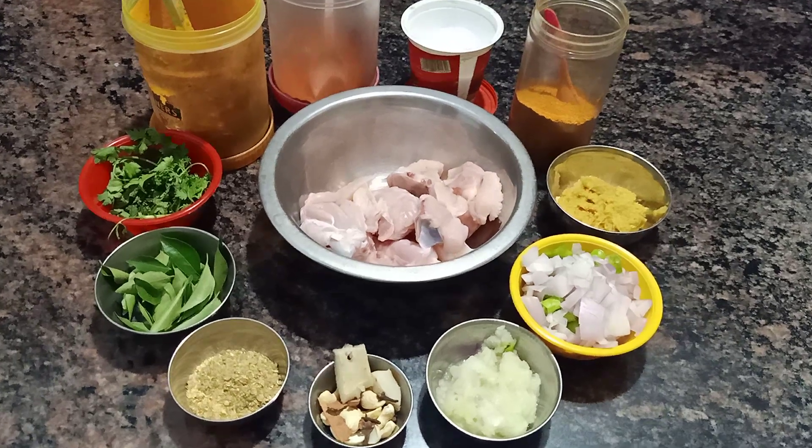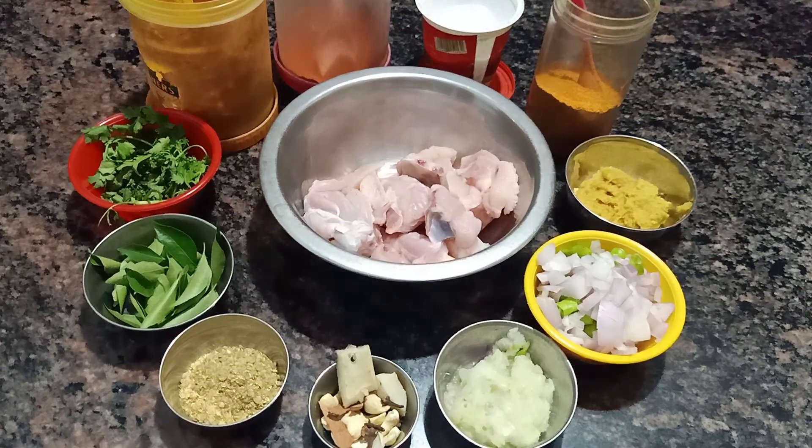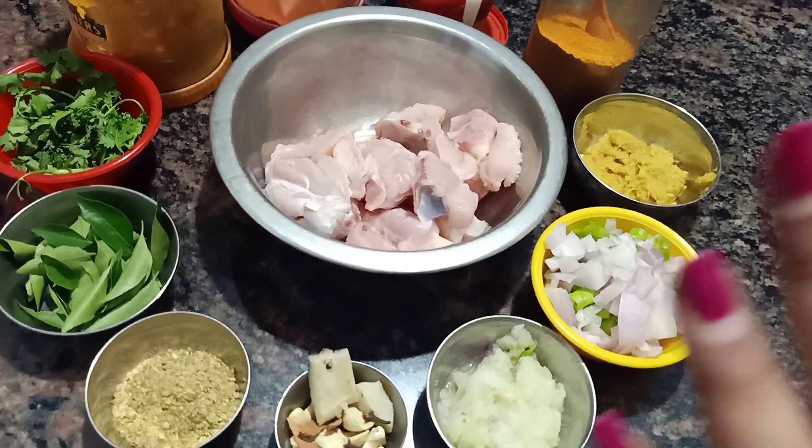Hi friends, welcome to Rikki Rikki 99 channel. Today is a special chicken curry with gravy.